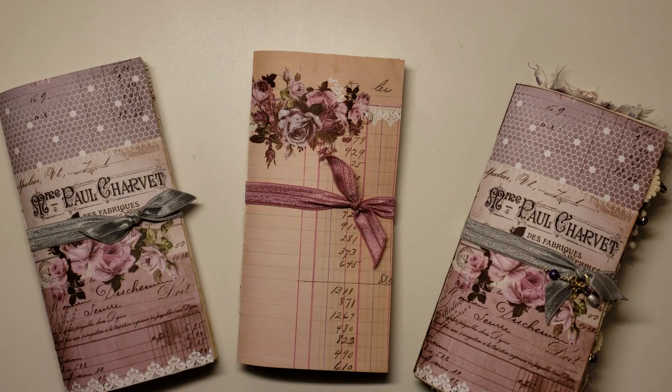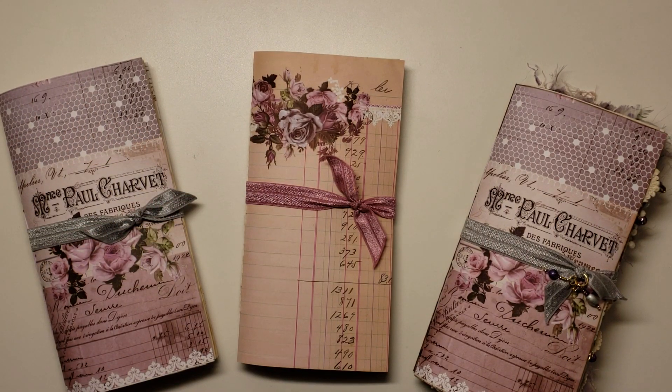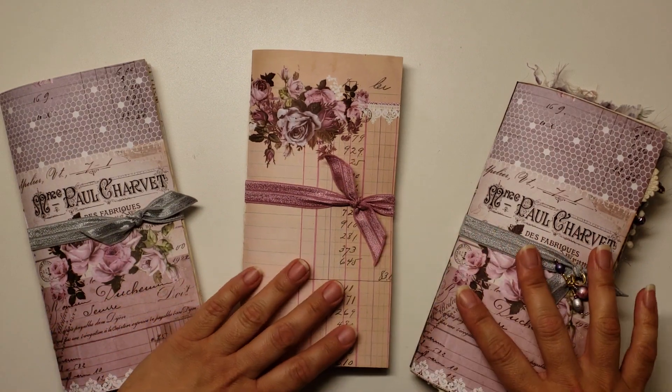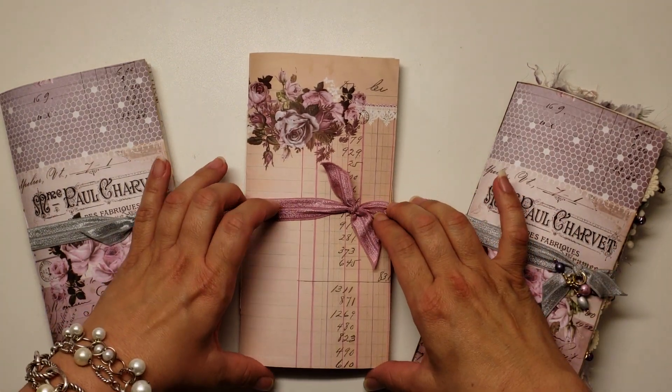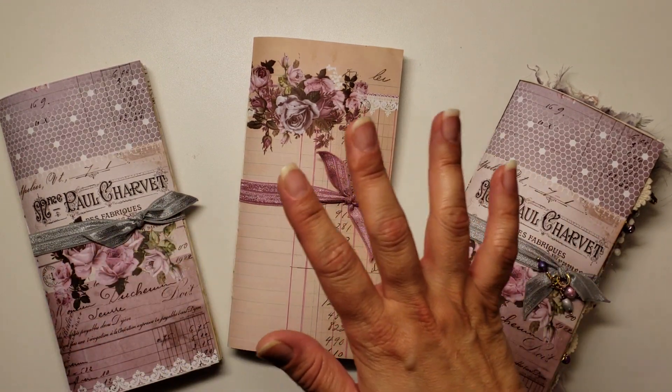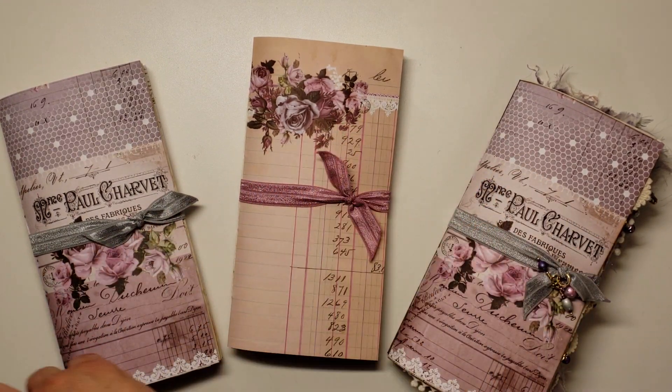Hello everyone, it's Denise back again. I'm back with another journal share. I'm so excited. I was able to construct another journal — I actually made three. These were just going to be my blank journal kits, and these are for one of my friends here locally.